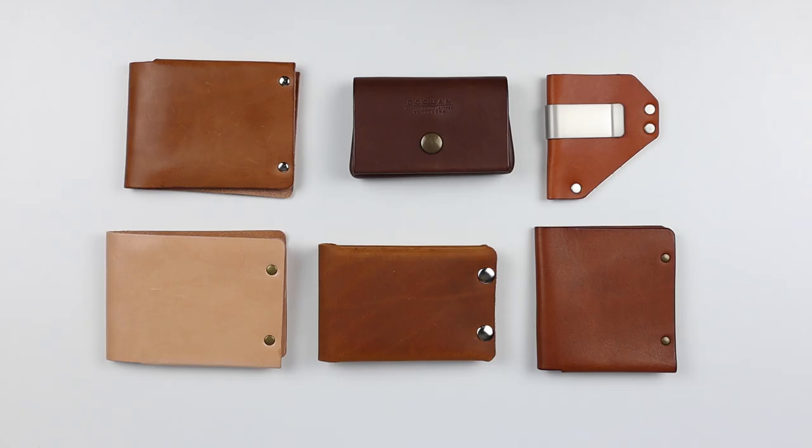With all the ways to create a wallet, sewing is the most common, but we do see other ways and the use of rivets is one of them. So today we're going over the top six rivet wallets.